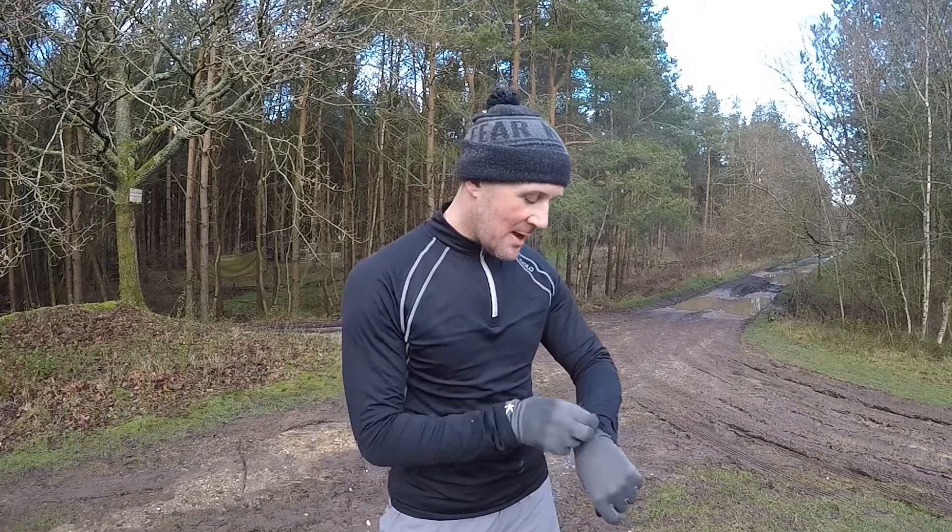I'm out on my run and I'm going to do four sets of ten throughout my run. I've done six miles already, so I'm going to do my first set of ten and then finish my 40 off as I go along the run.